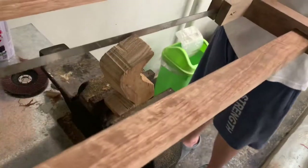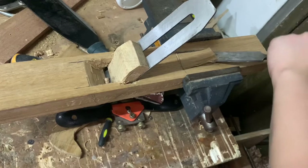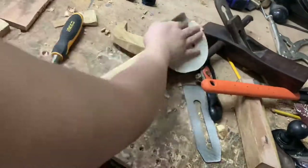Next, I'm gonna re-saw my handle since it's too thick. Then I will mortise out a hole to fit my handle. After gluing the handle in with regular wood glue, I'm now going to sand the plane.